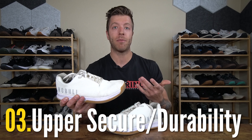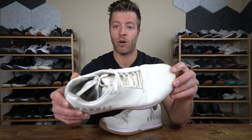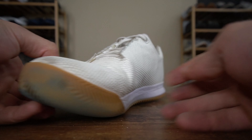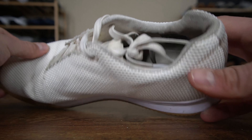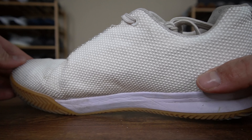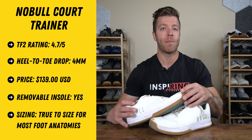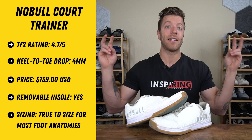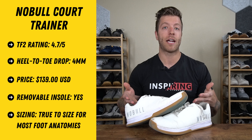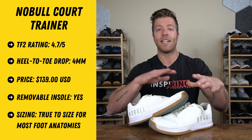The third reason why I like this shoe for pickleball and working out is its super fabric upper. This upper construction has been really solid in terms of overall durability, and I went with the white colorway because if it gets dirty it's easy to clean — a nice perk of the super fabric upper. The overall security in the shoe is pretty solid too. If you want a shoe with a heavy pickleball bias that's technically a training shoe, the Noble Court Trainer is a fantastic option, and it works really well for lifting, CrossFit, and cross-training.